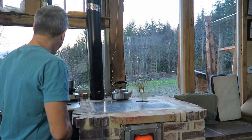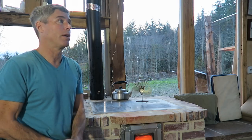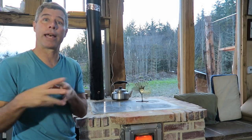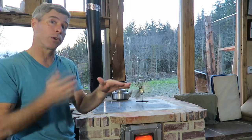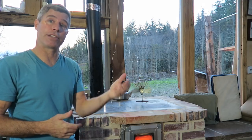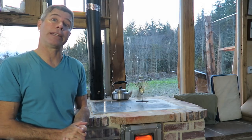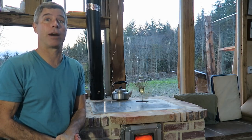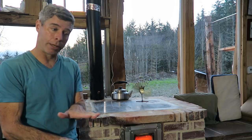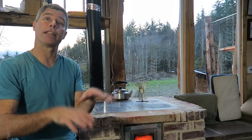Questions about the bells: what about ash building up at the bottom? You'll want to clean it out eventually, but you just go in through the top of the benches periodically. Unlike a flue pipe, it won't clog and need annual cleaning — it's probably a five-year job. Even a lot of ash in the bottom won't significantly affect performance and if anything will insulate the floor a little.